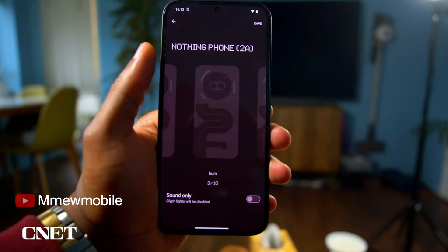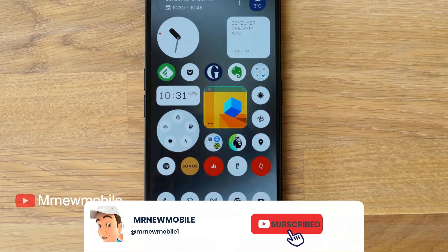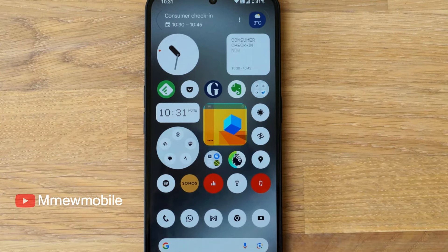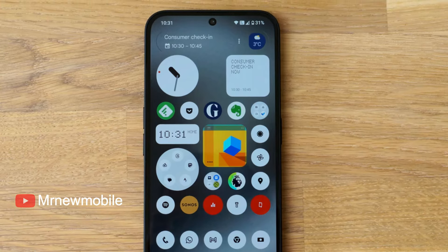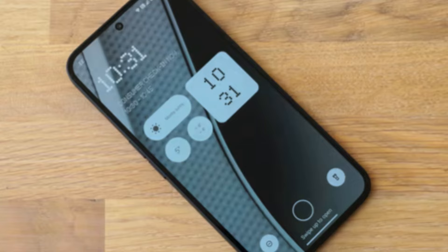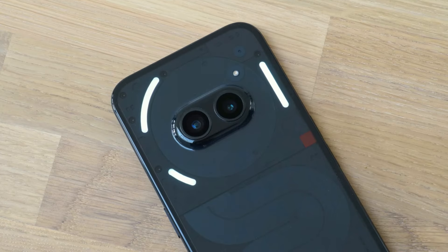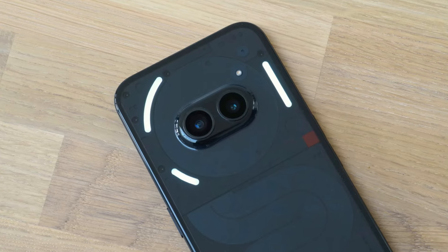The phone runs Nothing OS 2.5, which is based on Android 14, matching the firm's other phones. The software offers a clutter-free experience but with an interesting visual design based around dot-matrix art, widgets, and icons. It can be styled to look just like regular Android, but it encourages you to fill your home screen with monochrome icons, big folders and widgets for a much more interesting experience. Like the fun glyph lights on the back, none of these customizations bog the phone down or get in the way of day-to-day tasks.